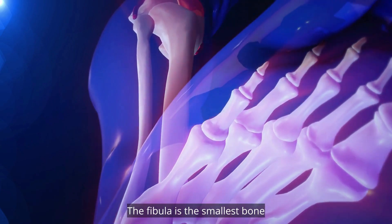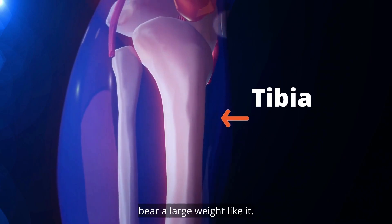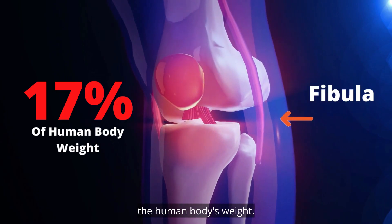The fibula is the smallest bone, and it helps to stabilize the tibia, but it is not able to bear a large weight like it. The fibula bears about 17% of the human body's weight.